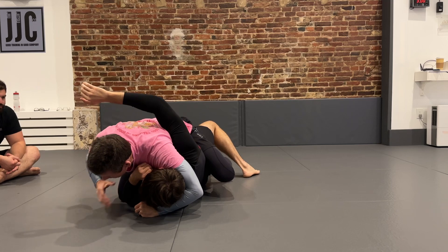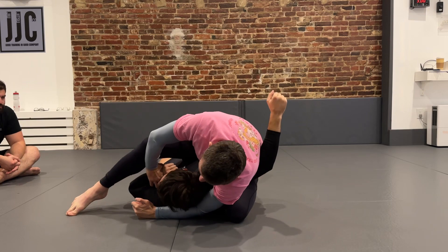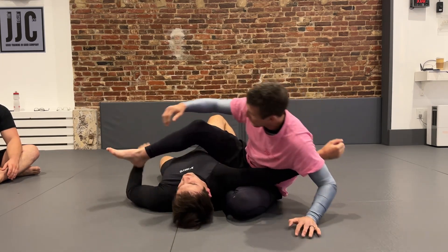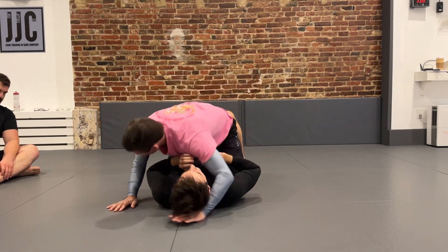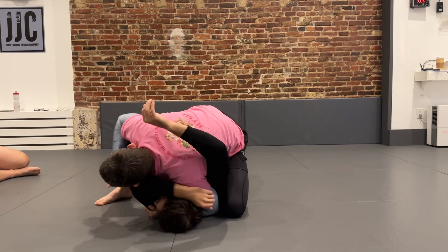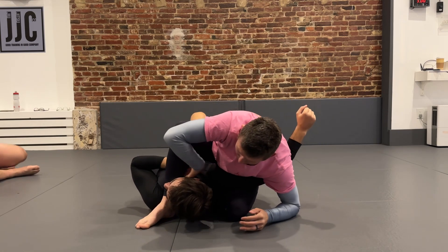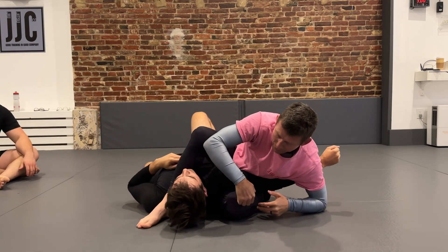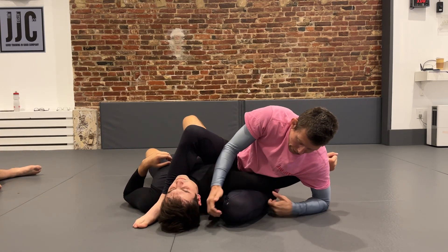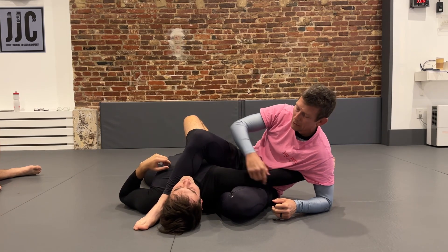From here, grabbing the wrist with my right hand, sliding north, and then sliding my foot over the shoulder — this is what's called a spiral arm bar. From here, you start turning and I can pin the wrist, slide north, my heel goes over the shoulder, and then all I'm doing is leaning this way. From this position, if I wanted to finish the spiral arm bar, there are two ways to do it: I can attack the elbow or I can attack the shoulder.